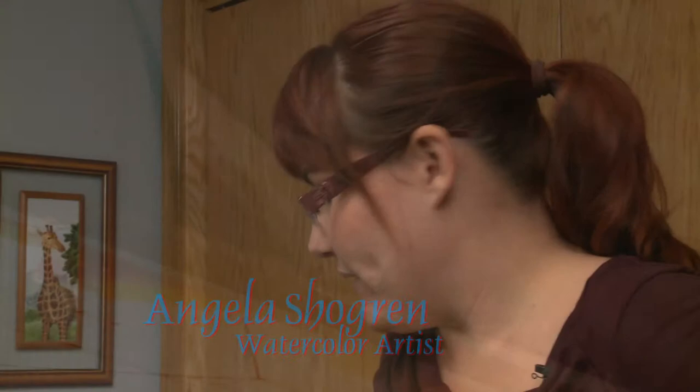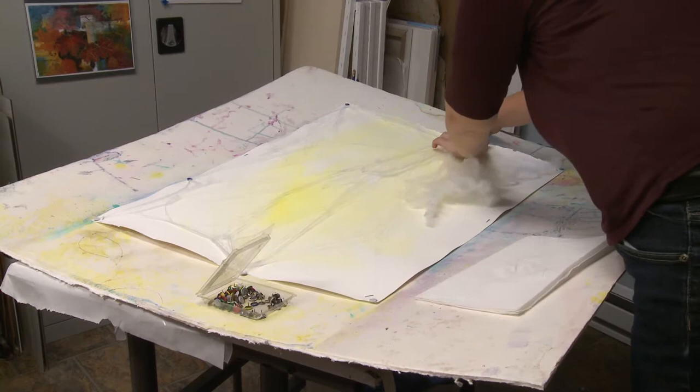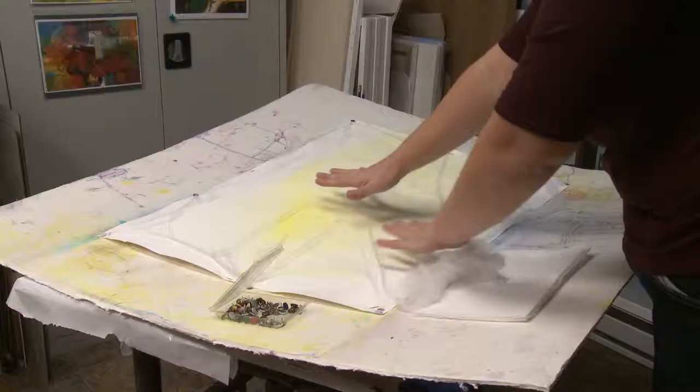I'm going to paint a picture of daisies and I'm going to start with my background. This is just spider webbing that you get for decorating at Halloween. When it's done, it gives a good veiny, random, kind of more interesting background. It's just going to give the paint something to travel around on and it'll leave an impression on it.